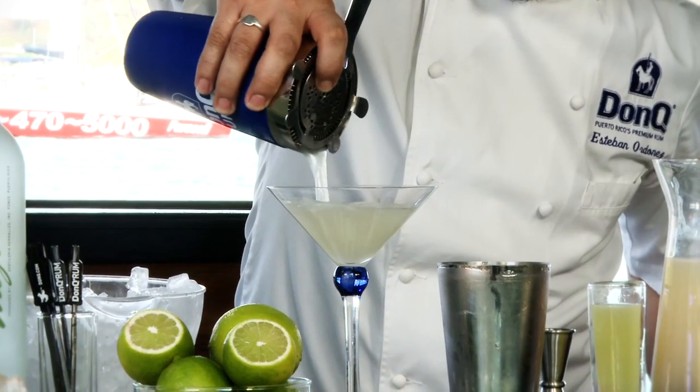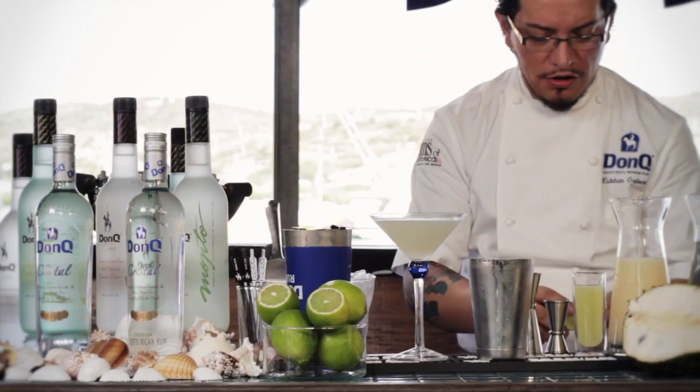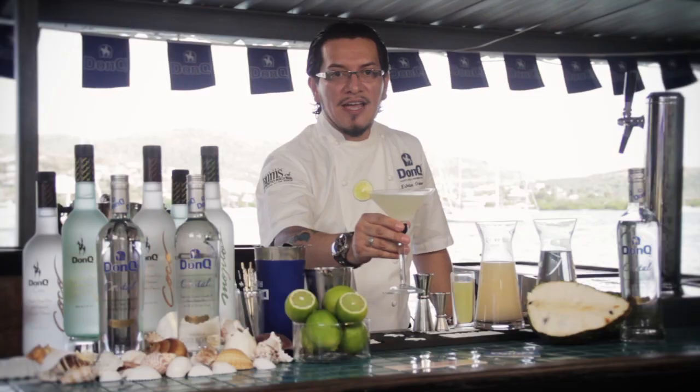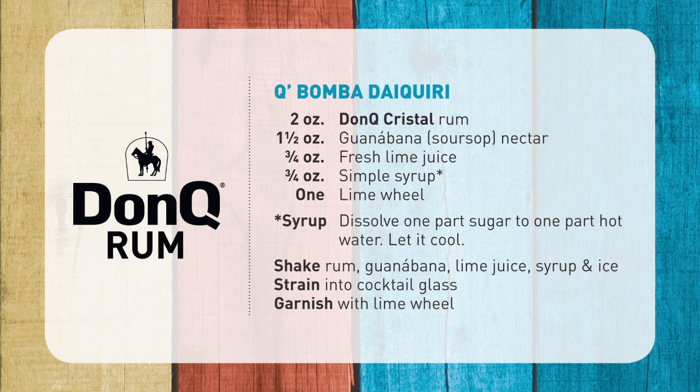Strain that into a cocktail glass. For our garnish, we're just going to use a little lime oil right there. And there we have it — the Que Bomba Daiquiri. Salud and enjoy.